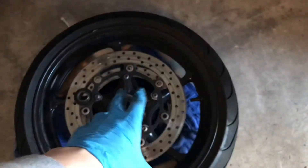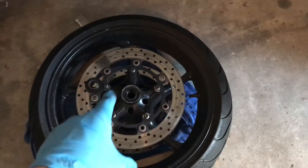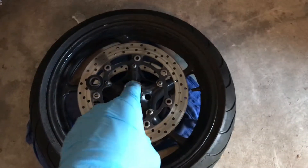Do-it-yourself things are awesome. You save a lot of money, and in my opinion, it's actually quite fun as well. However, you have to be very careful. I'm going to show you why.